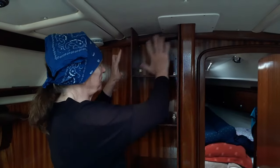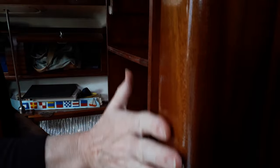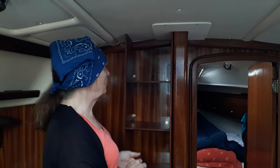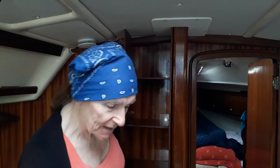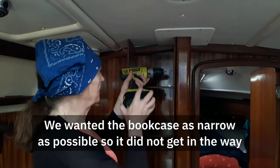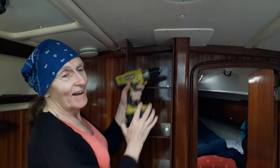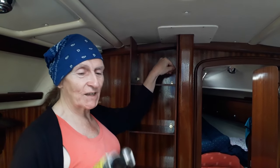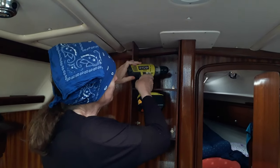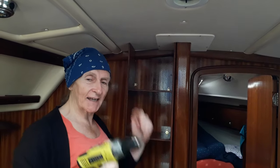It may seem the dimensions of the bootcase are a bit semi-random. It's constrained by the depth of the compression post, so it comes out as far as that. But why this particular width? The answer is because that particular width with a very snugly fitted bit just takes my drill — that's the reason it's the width it is. I put it in with a hand screwdriver first and then finish it off with the drill, just getting it into the space.